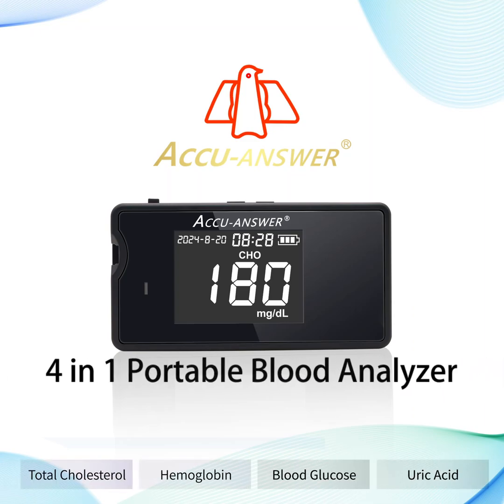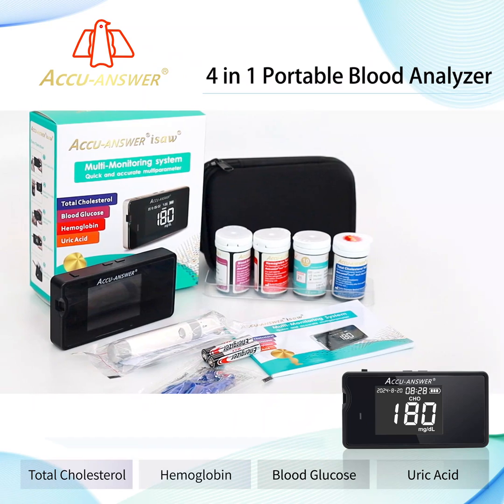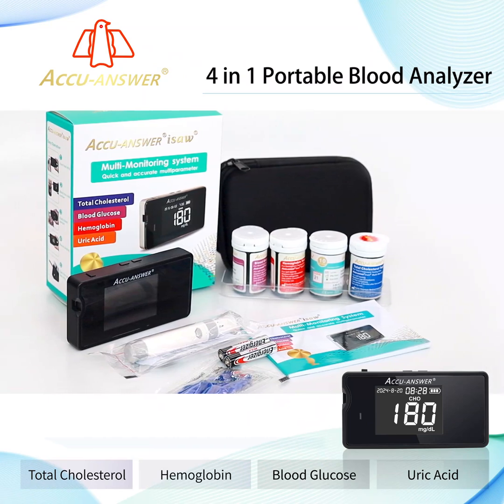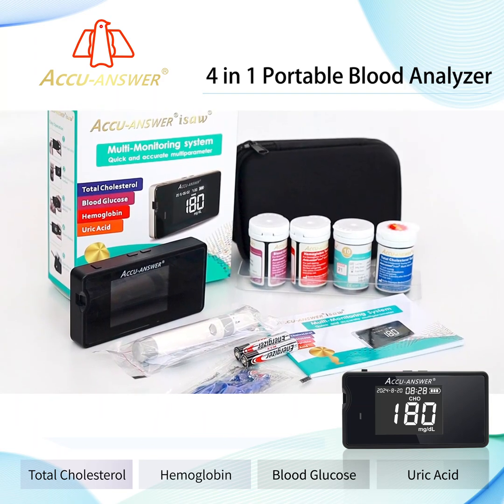The multi-monitoring meter is intended to be used for quantitative measurement of blood glucose, uric acid, total cholesterol, and hemoglobin in fresh capillary whole blood.